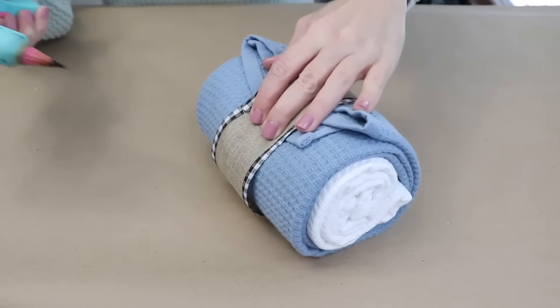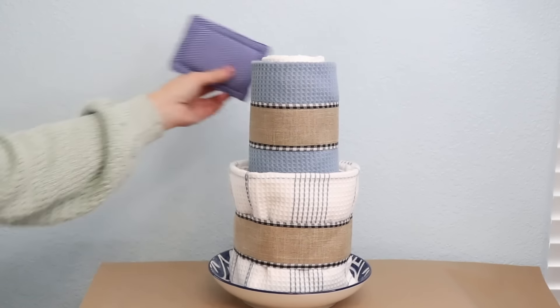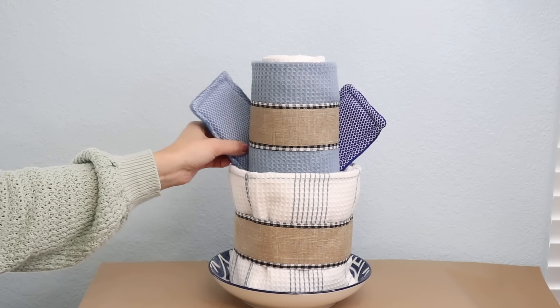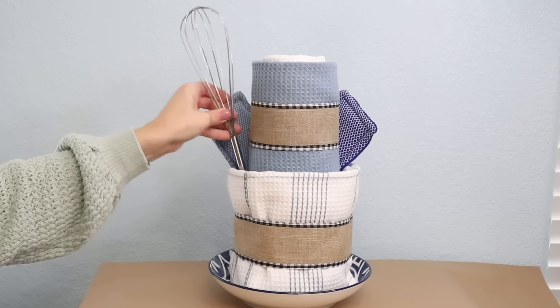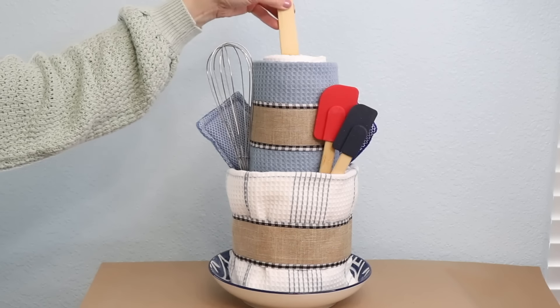Now I can take this piece and set it on top of the first layer and I have what looks like a cake. Now I'm going to start decorating it. I'm adding two dish sponges to the back and anything you stick in the cake can just stick in between all the folds of those towels.